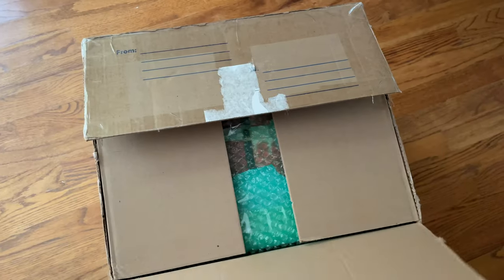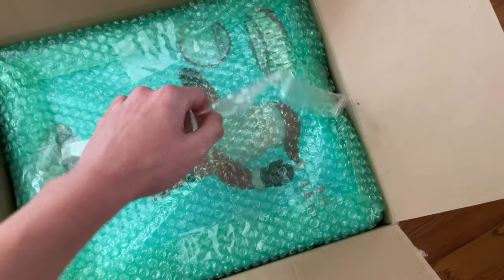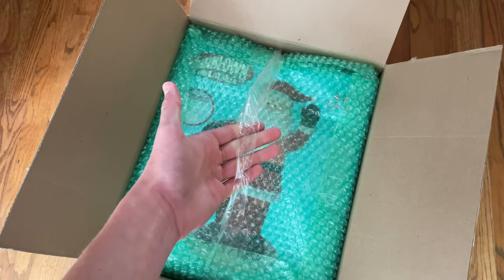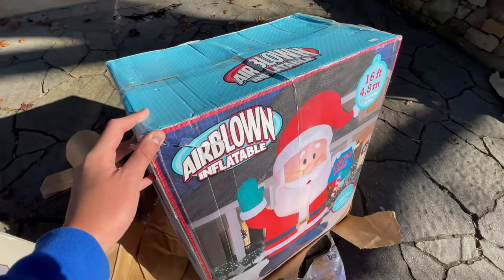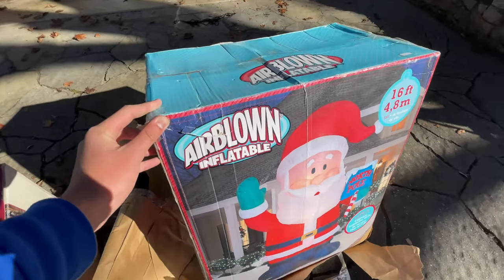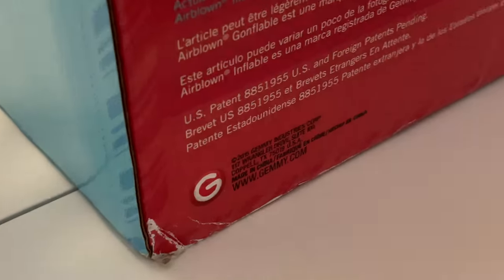I bought this off eBay several months ago. It's just been hanging out in its cardboard box and it was actually packaged very well — I was super impressed. The box doesn't have too much wear and tear; it looks very good. It's the same box art as my 2013 16-foot Santa. This box art was used for multiple years and it did carry over to At Home 2015 — you can see at the back it says 2015.